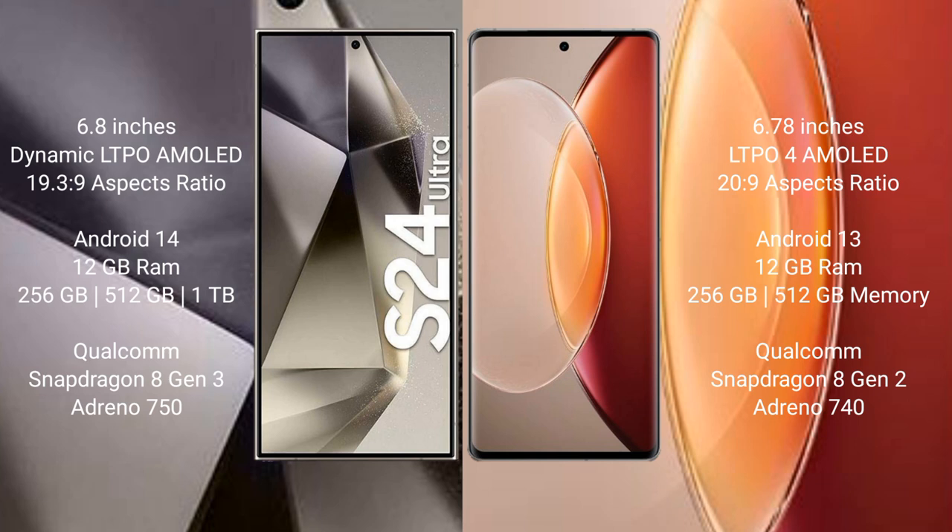Vivo X90 Pro Plus comes with 12GB RAM and 256GB or 512GB internal storage. It features a Qualcomm Snapdragon 8 Gen 2 processor and Adreno 740 GPU.